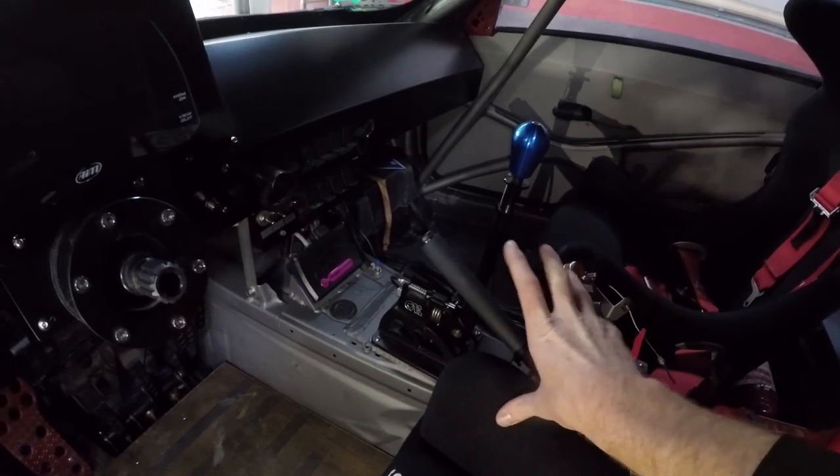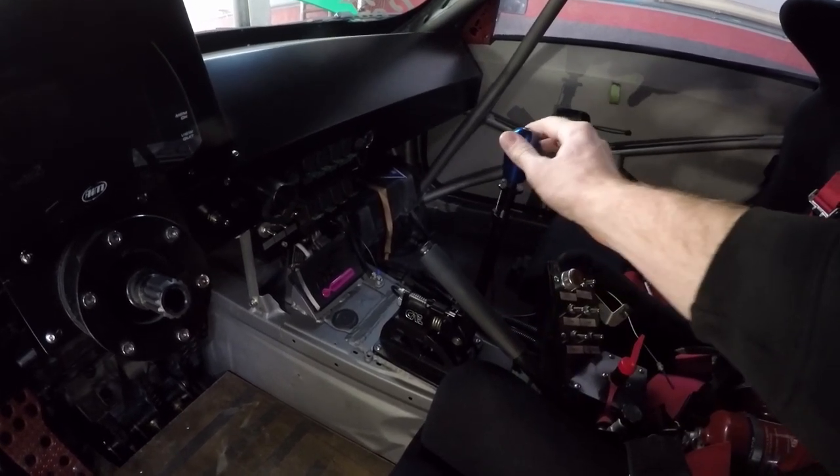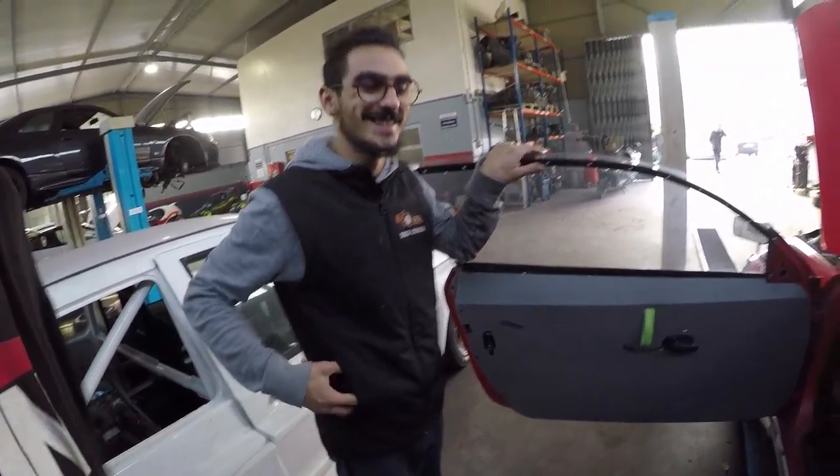It's a super short throw and super accurate to get into gears — really a nice shifter. The roll bar was made entirely here in-house. The attention to detail in this car is really nice — the door panels, the dash, the AiM cluster, everything is just so well done and they maintain it very well.